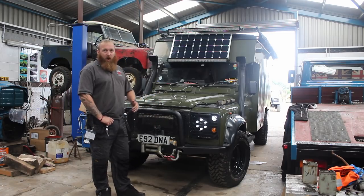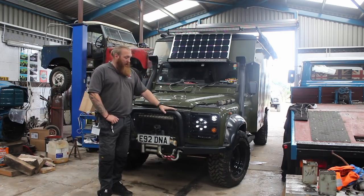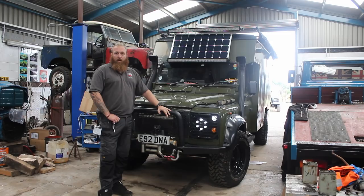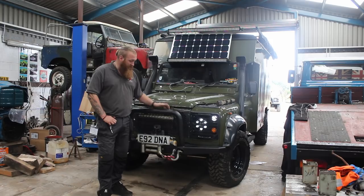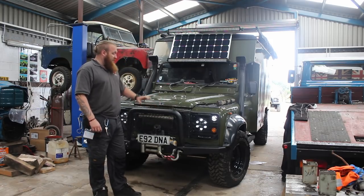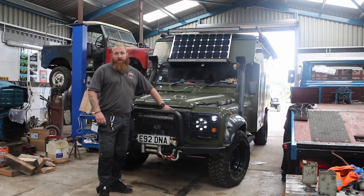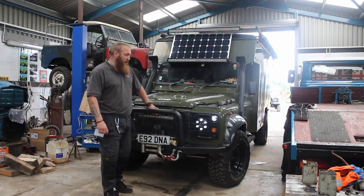Front to back, we've replaced the standard bumper and put on a utility spec winch bumper. We've put the winch protection bar on here as well so we can mount some lights on it and protect from other things when we're winching. We've also changed the grills for stainless ones so if anything comes back it doesn't smash them.